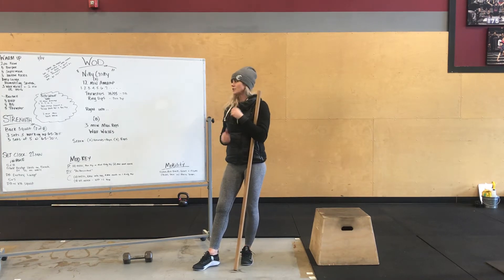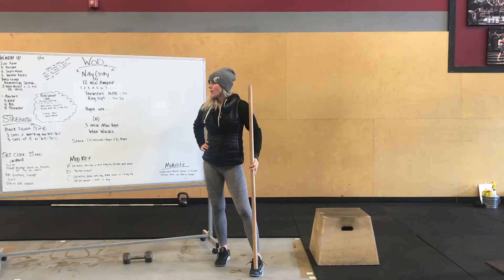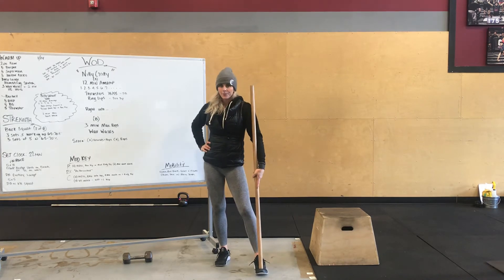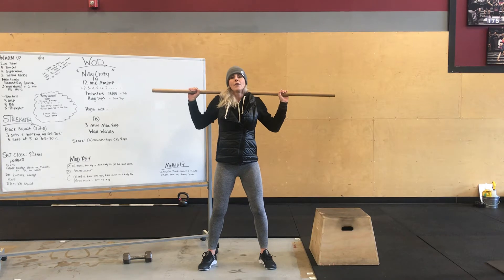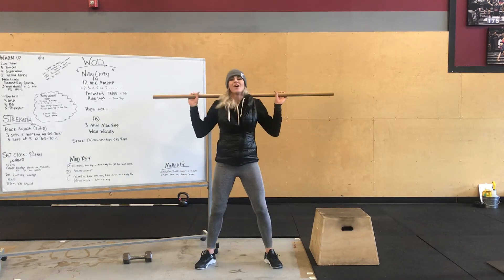We're going into back squat — week two of eight — so still keeping it relatively light. You guys are going to do three sets of five working up to 65 to 70%, then five sets of five at that working weight. Bar will be loaded on your back — bring those hands in as close as you feel comfortable, squeeze those elbows to the side, pulling that bar into your back. Open up your feet, take a nice deep breath, brace your core, keep everything tight. Drop the hips, knees out, all the way down, and all the way up.